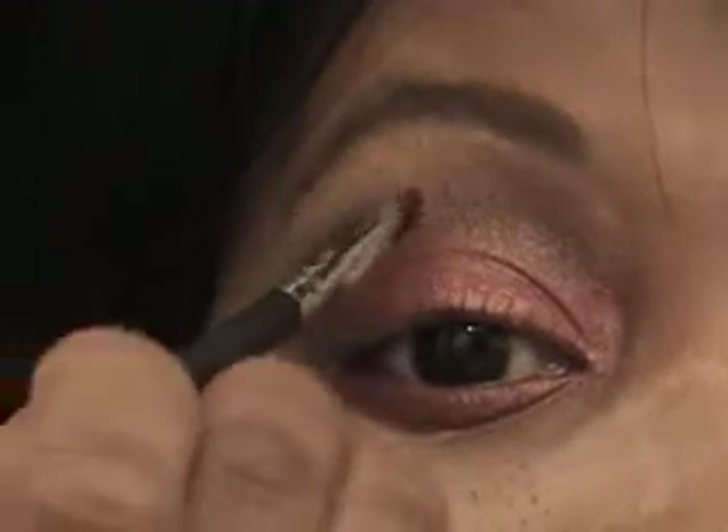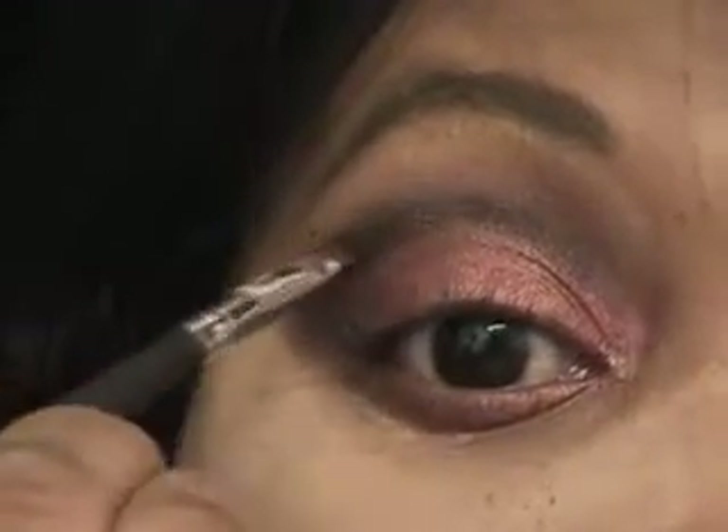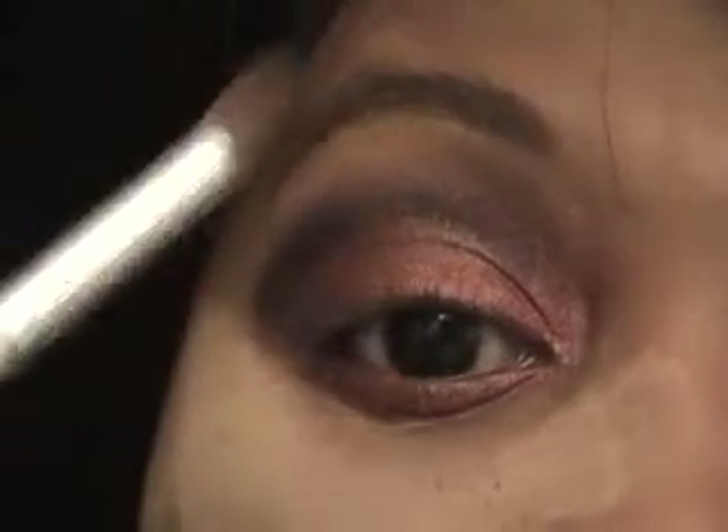If you have to, no problem — go right back in, put the black and go back inside, then use the blending brush again and blend it.